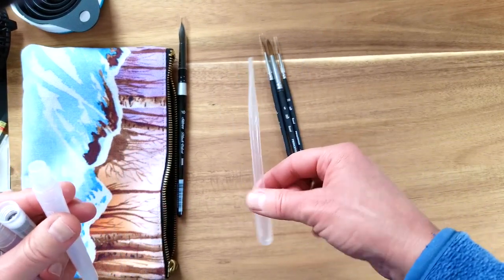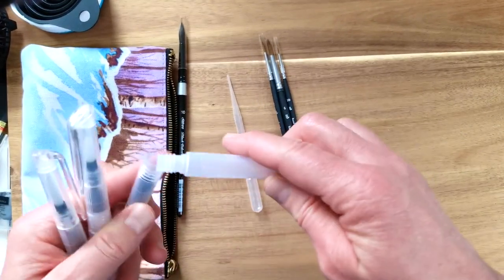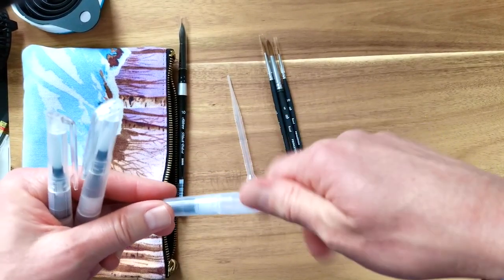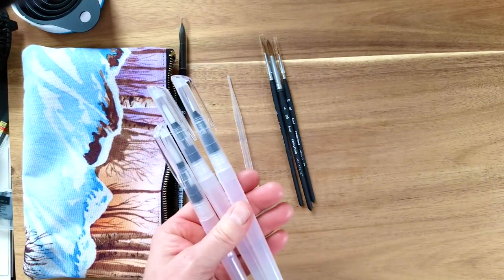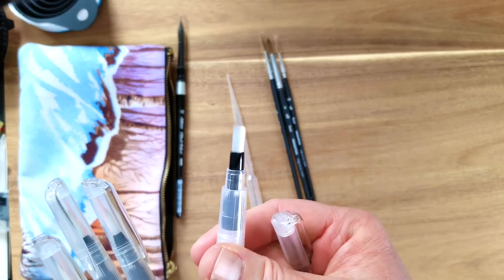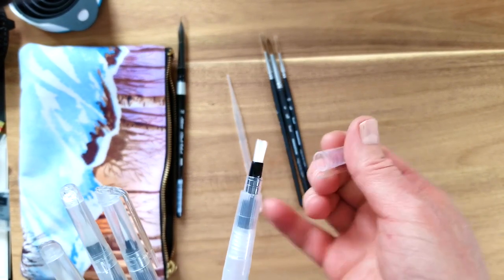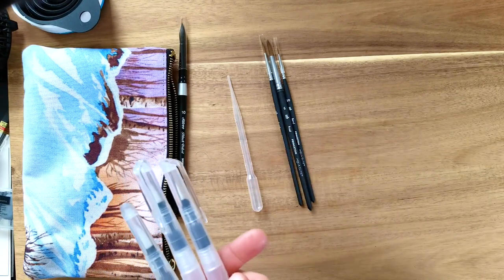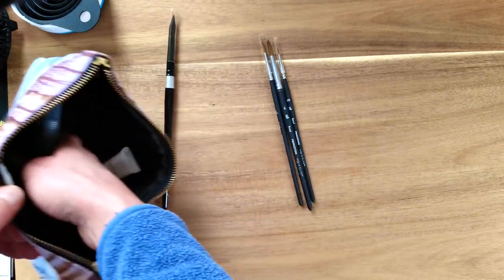The pipettes take up no room and are pretty much weightless. The Michaels set also comes with a little flat brush, but since I already have a flat brush in my paint palette I'm not going to bring that one — just the three water brushes.